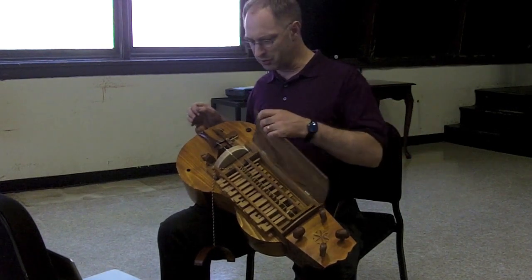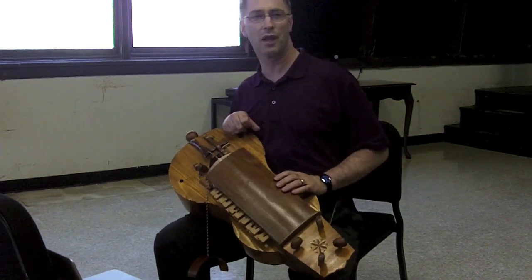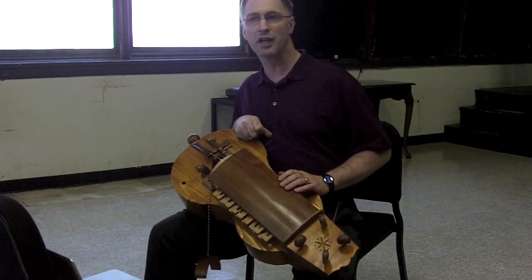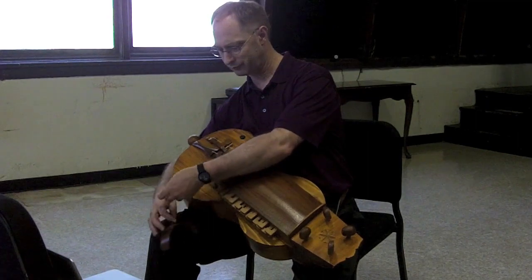So it's a rather noisy instrument. It was intended to be used outdoors — they wanted something that was loud enough to be heard outside when you don't have the acoustics of a building surrounding it.